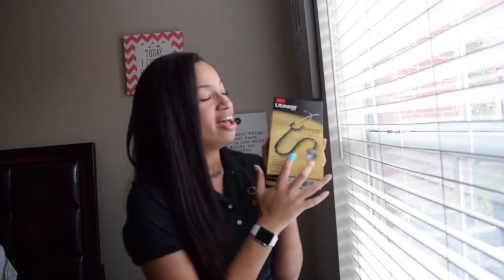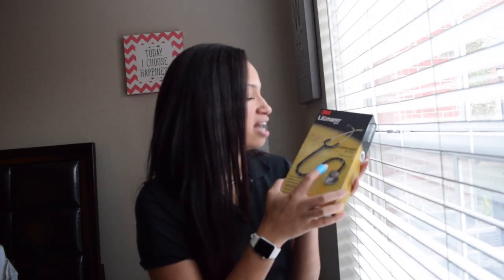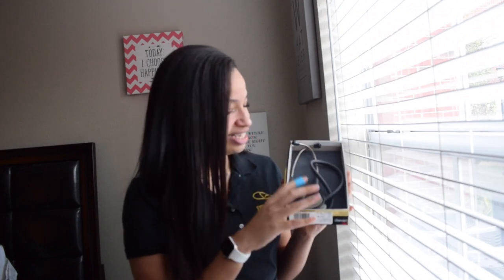Before I open the box, I want to point out that it does say you have a two-year warranty, which I think is a super good deal because you never know what's going to happen. When you open it, like I said, I have used this stethoscope before so the placement may not be the same as when you get it. In here you have your book, which has tons of different languages, how to use the stethoscope, how to clean it, things of that nature. The stethoscope itself is on top of a foam pad right here.